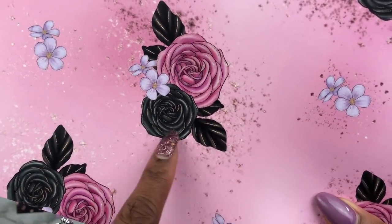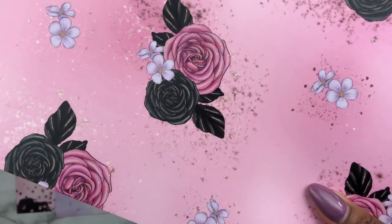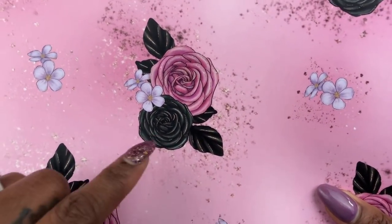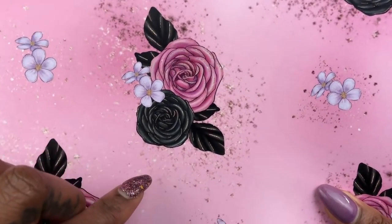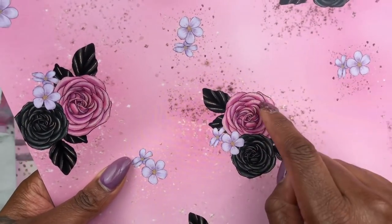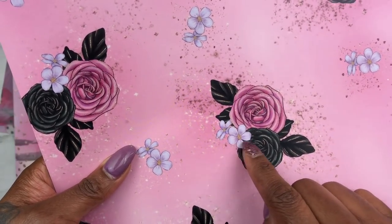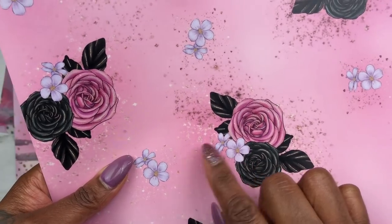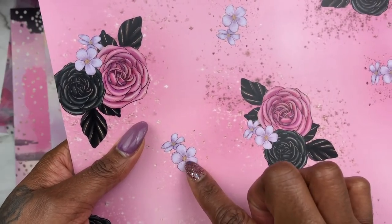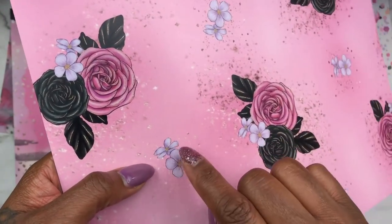Oh my gosh, look at this — look at the black roses! My dad used to always talk about how he liked black roses, and when I was a little girl I thought black roses meant they were dead. But seeing this reminds me of my dad — he's still alive, by the way. These are so cute. I like how it pulls in the rose color flower and the purple — I want to say these are peonies? I'm not a flower guru, but I actually made my bouquet out of artificial ones that look like this. Any flower gurus watching, let me know what type of flowers these are!